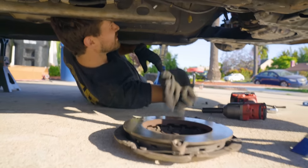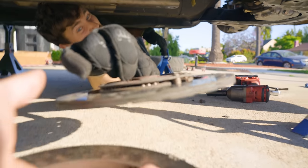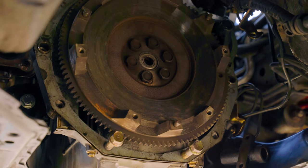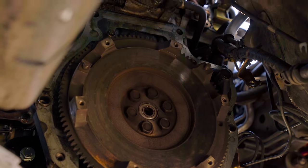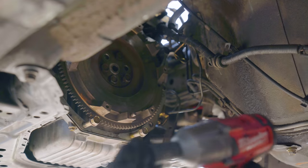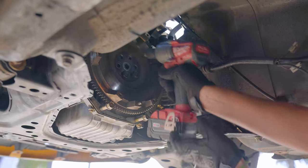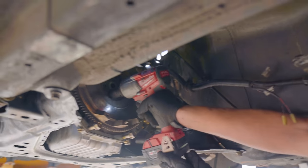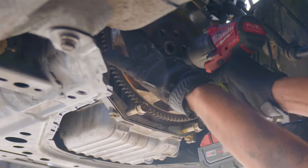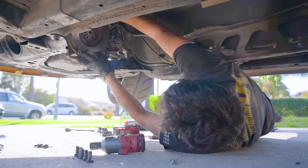Pressure plate for you. Clutch disc for you. Now we gotta get this flywheel off. This is the stock flywheel, which means this puppy weighs a lot. Another little trick — I just put another bell housing bolt into the other bottom hole, so that I don't really have to worry about catching the flywheel when it comes off. All I gotta do is make sure it doesn't tip forward. Flywheel out!